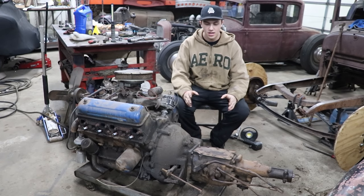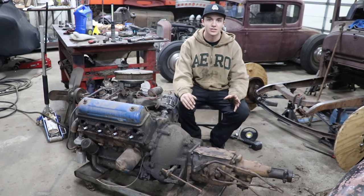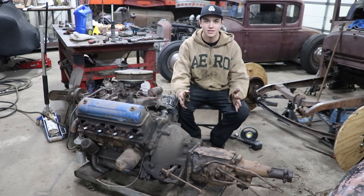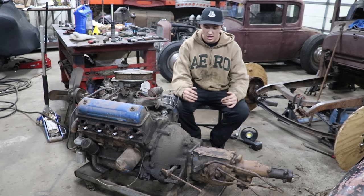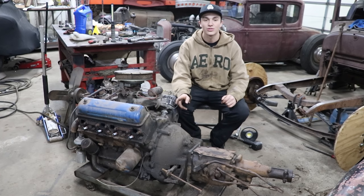The trans is bolted up nice. Somebody was telling me at some point that you have to mill something on the clutch fork to get the clutch to engage and disengage correctly. I'm not sure - if anybody out there is good with Y-block stuff, I'd love to know, because at some point I'm going to have to get that done. But everything went together nicely and it's good for mock-up for now so we can put it in the car. I'm glad for progress - thank you guys for watching and we'll have more soon.